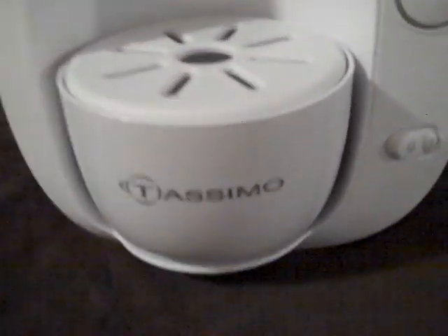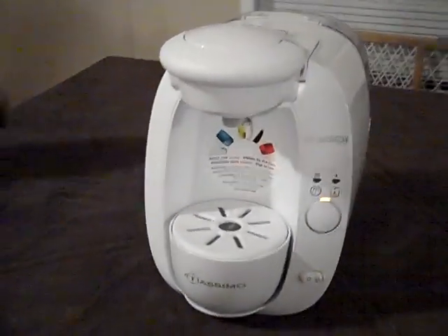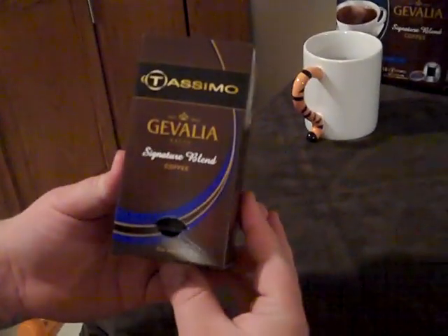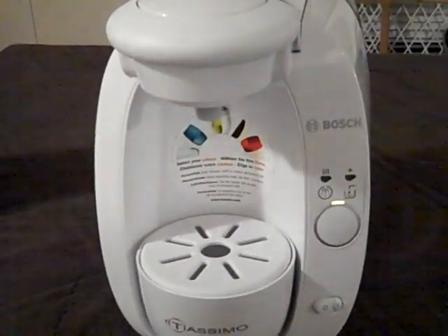Here is the Tassimo T20 from Bosch, and we're going to go ahead and make a cup of the Javela Signature Blend Coffee. For the first time we're going to make the first cup of coffee in this — we're very excited.